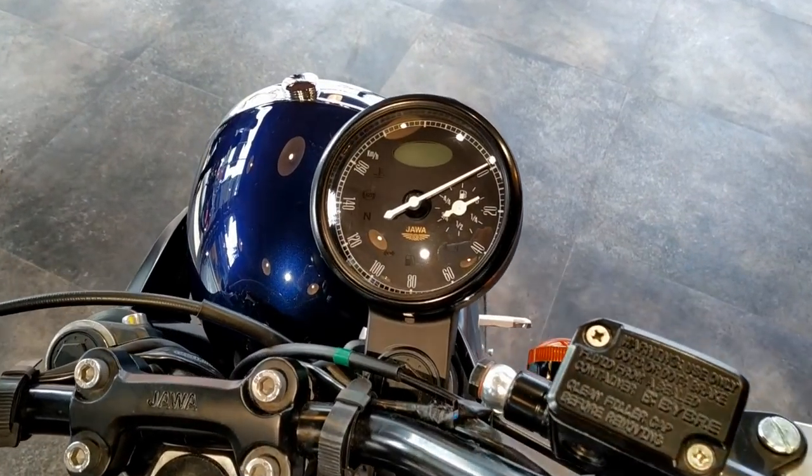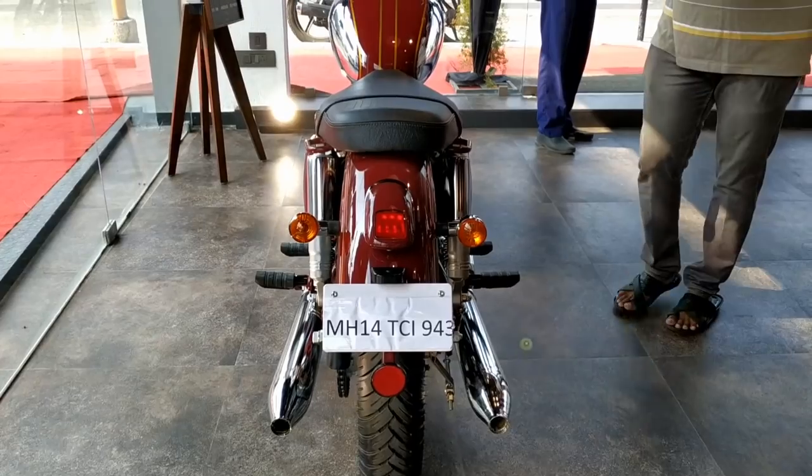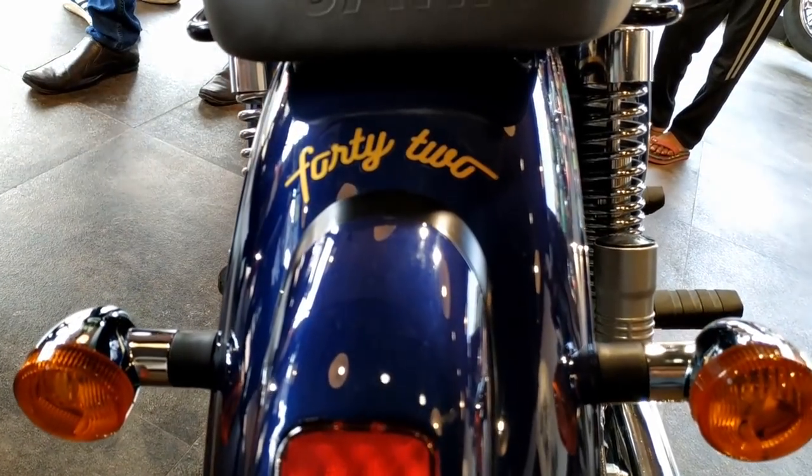The Clyde 42 style instrument is the same but in a separate offset case, and it's the most attractive of the two. Both have the same design tail arm, but it looks more attractive with the Nebula Blue. The 42 badging is there on the rear mudguard.